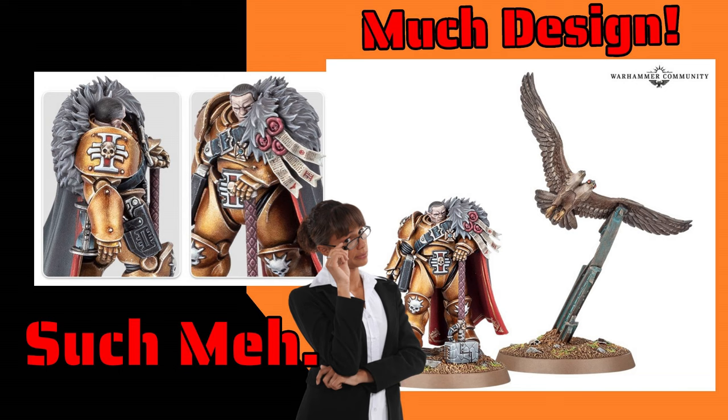I say this is incoherent by design. It has the idea of what came before, but with no continuity. In effect, there's no through line between this model and the other one, uttered in some vague aspects of the design — like the hammer, and the eagle, and that he wears a cape that has fur on it.